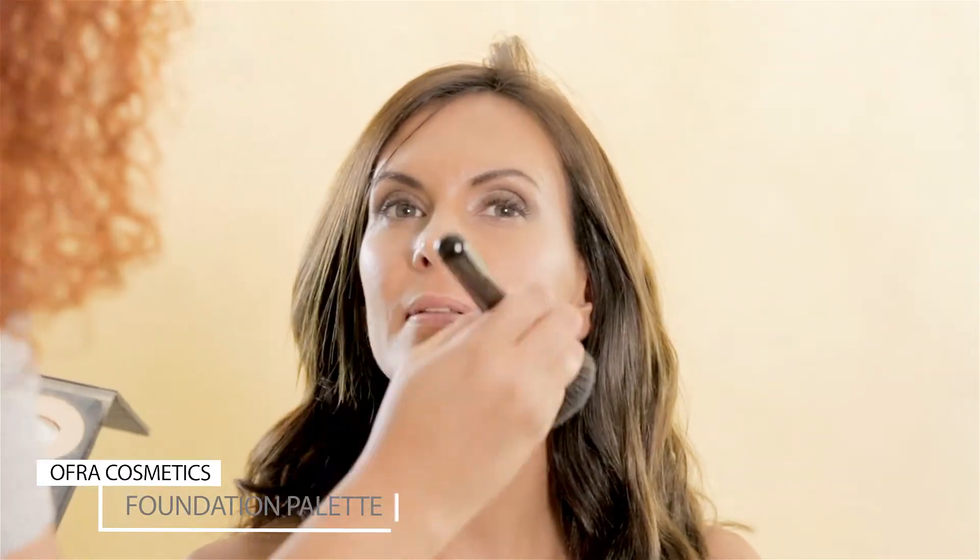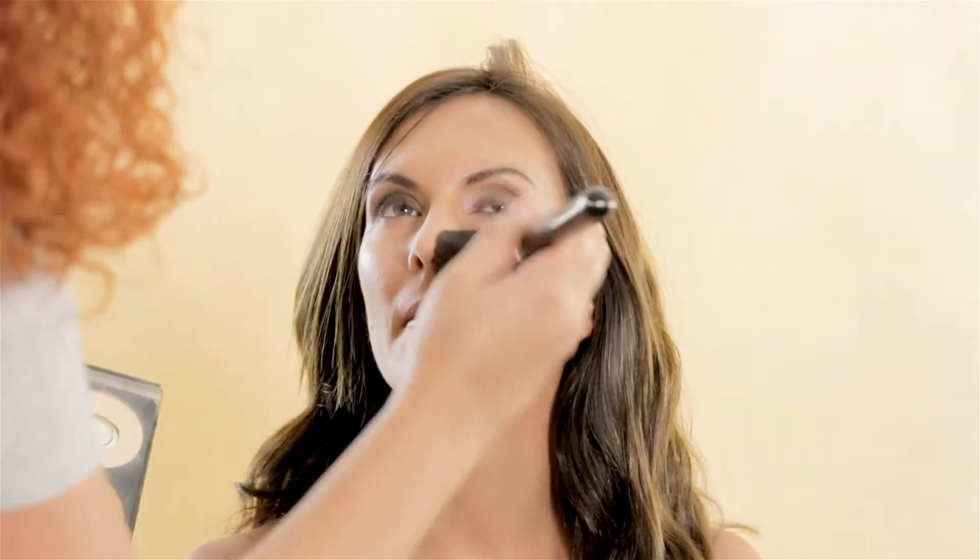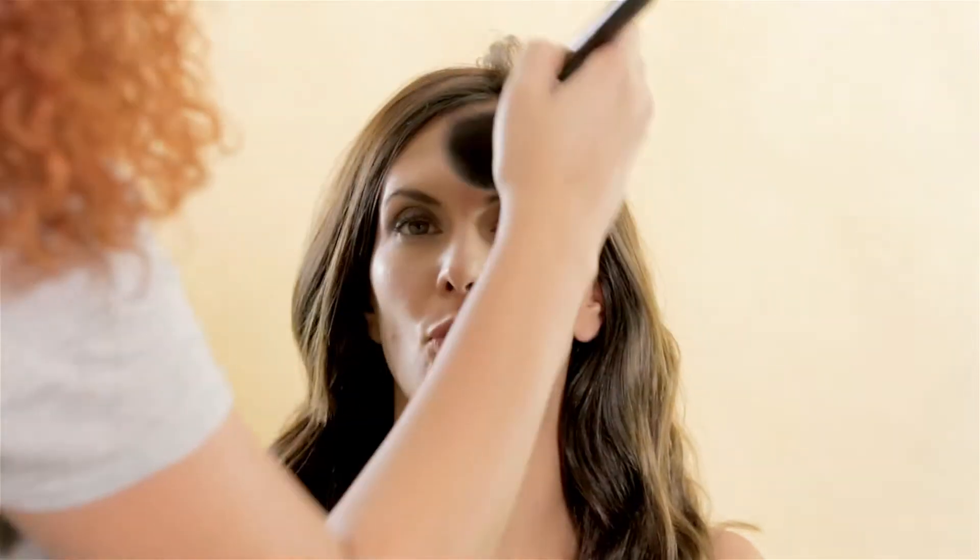Now, with the Ofra Cosmetics Foundation palette, I'm eliminating a little bit the glossy look on the skin I created previously. Since this is now for indoor pictures, the skin should look more on the matte side.